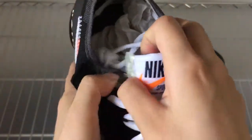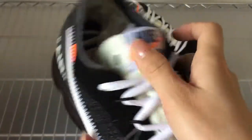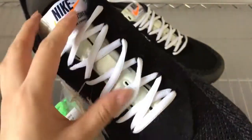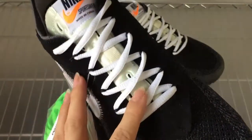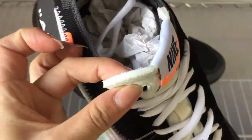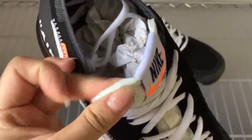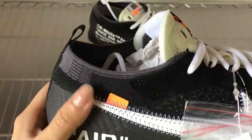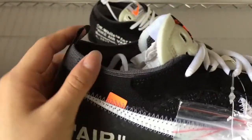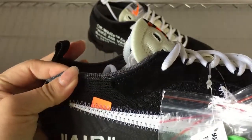In the shoe tongue part, it has a Nike logo here. And this shoe tongue — the middle part — you can see it has sponge here, it's very soft. You can check the shoe tongue part — this shoe tongue is very elastic.